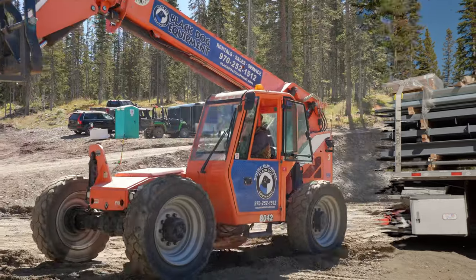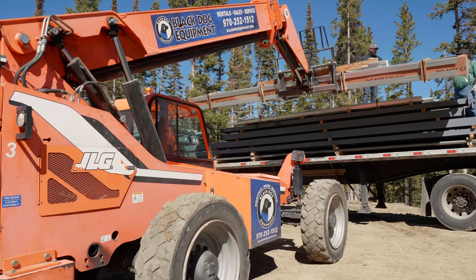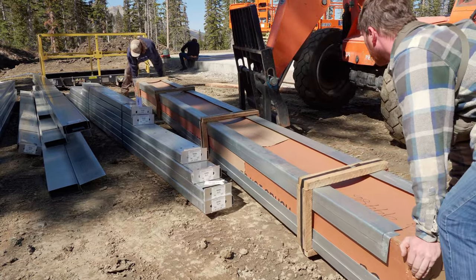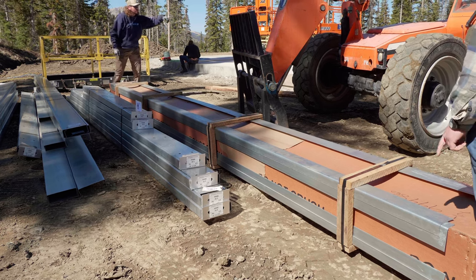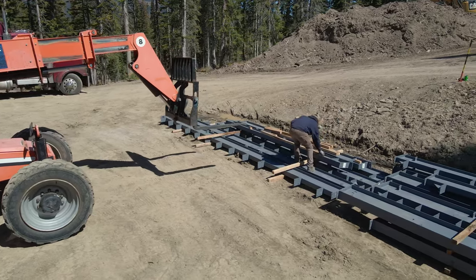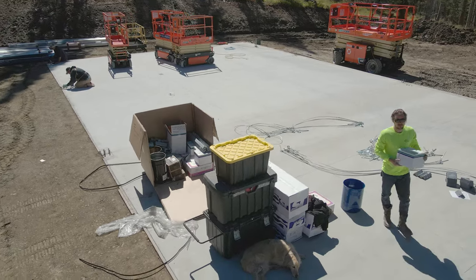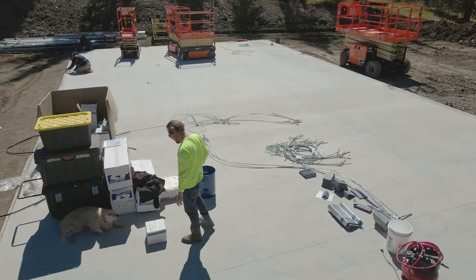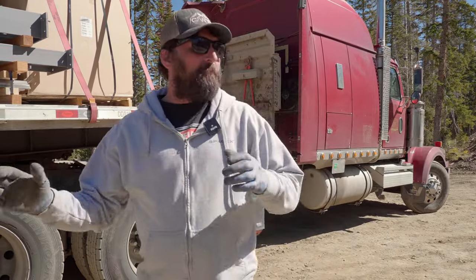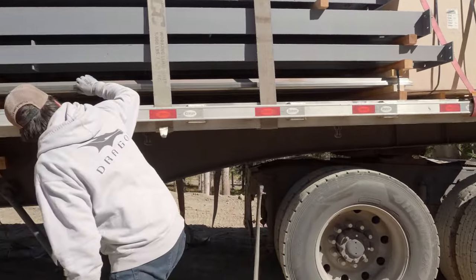As soon as Dan gets unstrapped, we're going to use the telehandler to unload. The way we're going to segregate this: we'll get panels and trim — stuff that goes on after the frame is up — out of our way and stash them over there so they don't get dinged with equipment. We'll start staging the gray iron and the purlins — those will be going up at the same time. We'll get the warehouse box on the slab so we can break into it for hardware. Mastics and sealants we won't need until sheeting, so we'll package those up out of the work area.